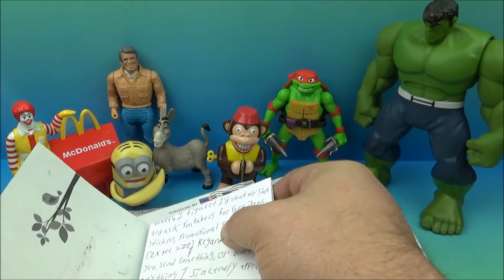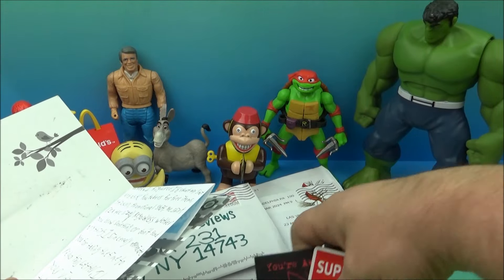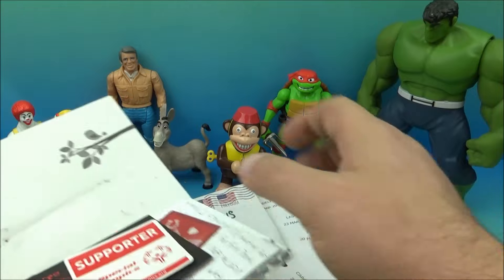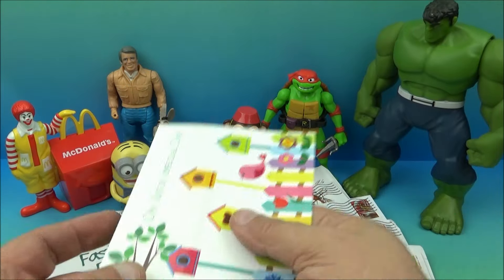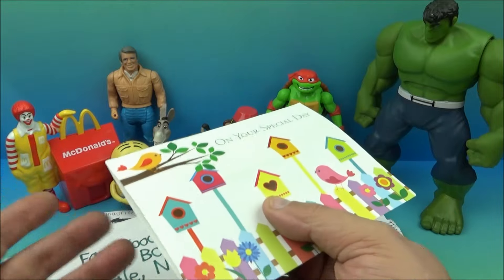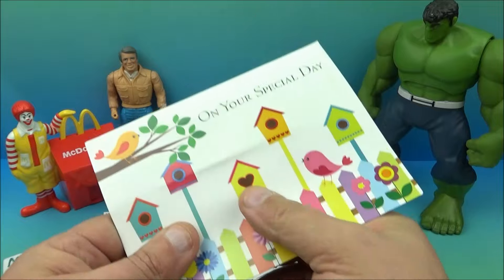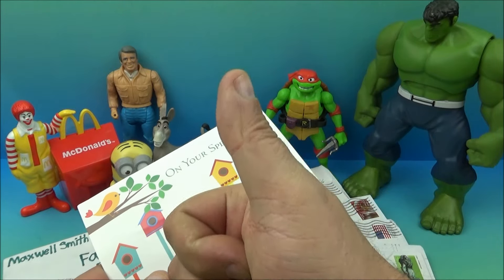It even shows 2024 right there, so you sent me all kinds of cool stuff. I appreciate it — thank you for taking the time to send this card to me. I just love this stuff; you never know what you're gonna get. Well, thanks for being a fan, thanks for watching — I appreciate everything, Bailey.